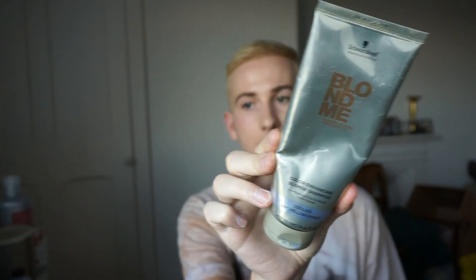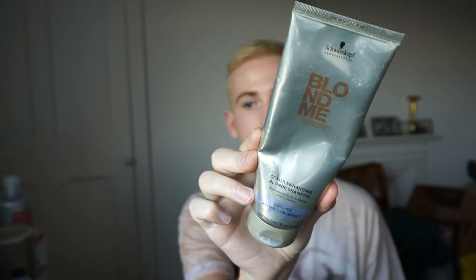I rinsed it out with coolish, tepid water and then used a colour-enhancing blonde shampoo — a cool ice anti-yellow effect — basically just a silver shampoo. Honestly there's no real difference between brands. This one actually isn't that great — it's purple in your hand but as soon as you put it in your hair it just foams up normally and doesn't feel like a purple shampoo at all. The one from Boots that everyone uses is a lot better. I put that in and my hair maybe wasn't even yellow — I think it was just the light.